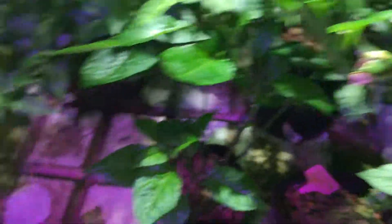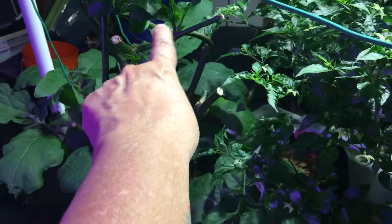Here's that starfish pepper revegging. The other one is over here — just cut that back recently. Starfish pepper.